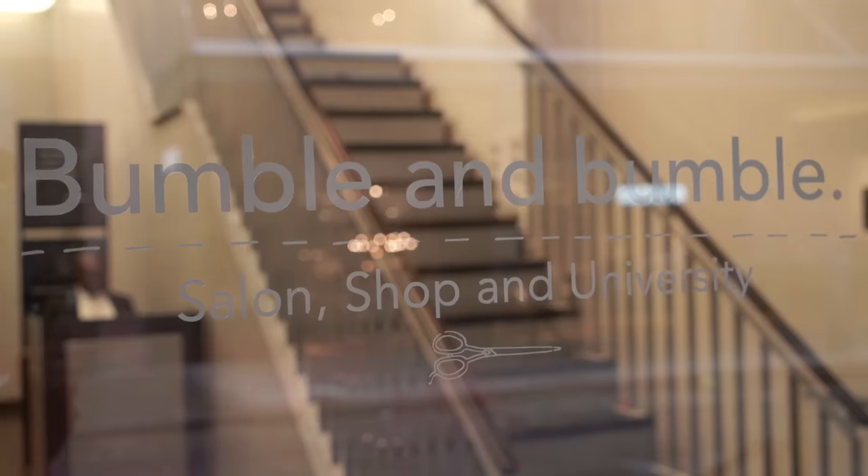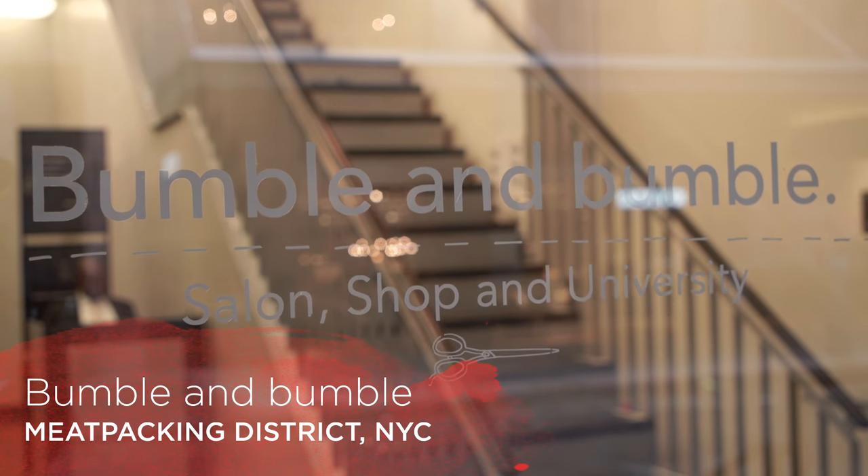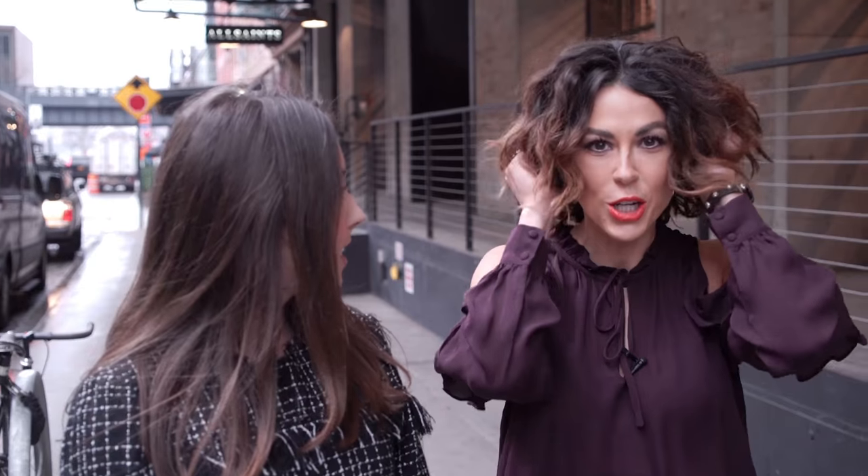Hey guys, it's Elizabeth here. Hi Claire. So we're here at Bumble and Bumble, the salon in New York City. We're so pumped because we're getting our hair done. We're gonna try out some of their power products. Yeah, my hair is super flat and really fine so I'm trying out their dry spun texturizing spray. Mine is curly, color treated, and it can get frizzy, so I'm gonna try out their invisible oils. You guys can actually earn some products too — let's go check out the salon.